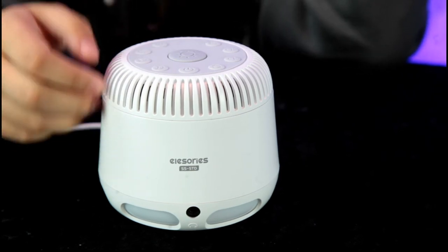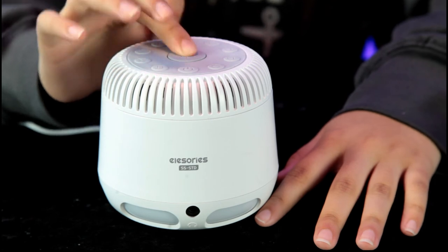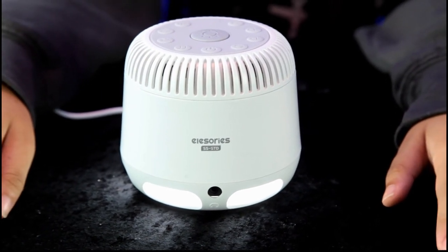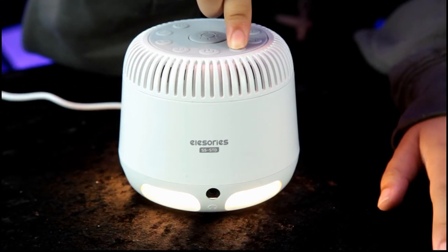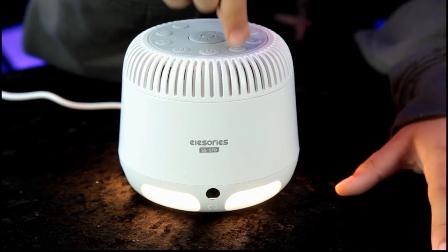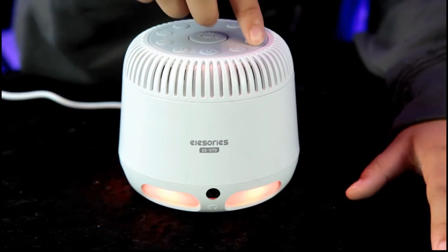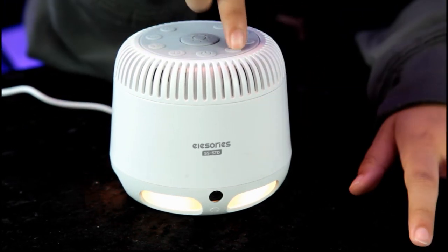Now let's demonstrate the light — this also has a built-in light. So there you have your white light. And if you can cycle through the different colors, Annalisa, let's see what we got. Warm white, and this is a red light, yellow or amber.